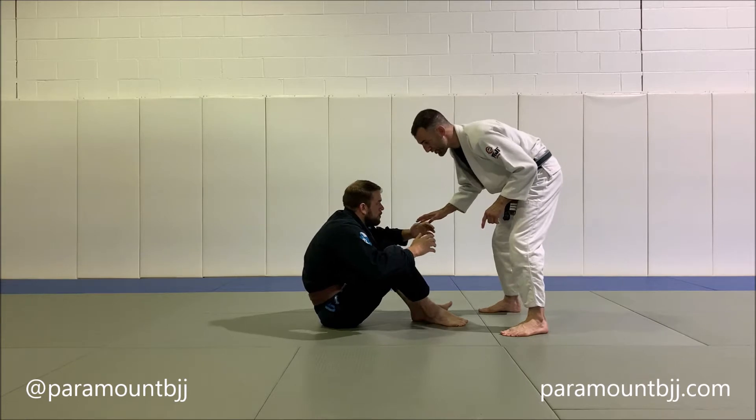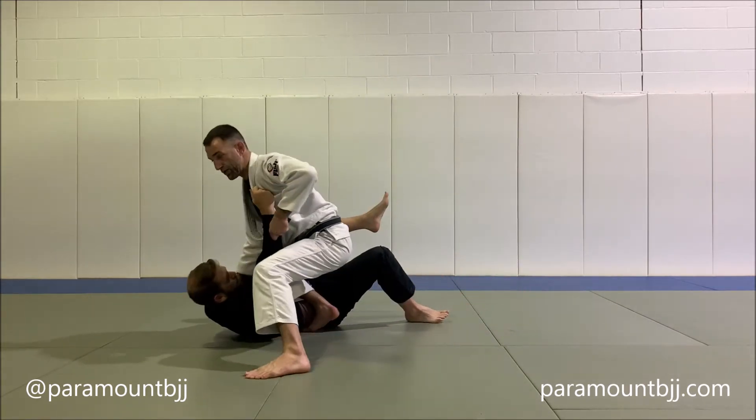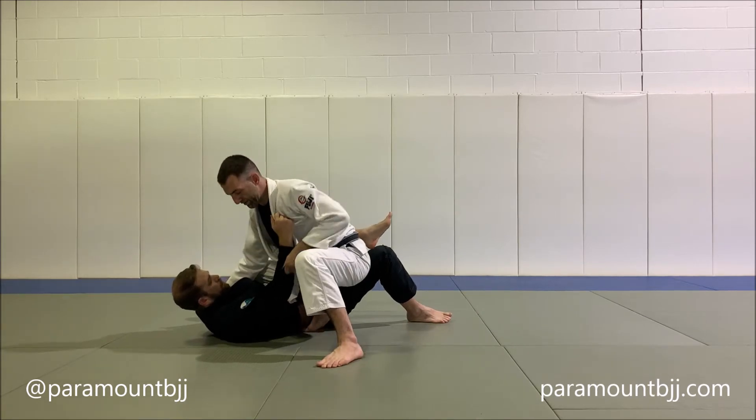I'm going to bait him into reaching. With his right hand, I'm going to grab the sleeve and I'm going to cross step all the way to a knee on stomach.